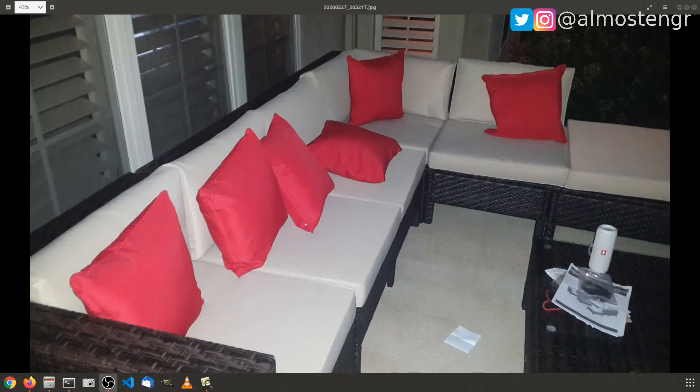This particular furniture set is a nine-piece set. The customer purchased it from Wayfair. As you see, this is one part of it — the sectional portion. And if we go over to the other part, we have the two chairs and the end table, and you can also see the coffee table down here in the bottom left.